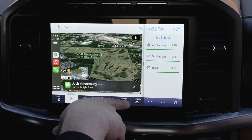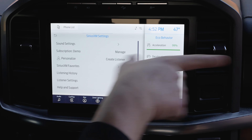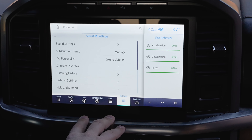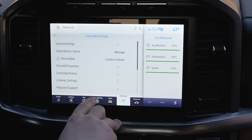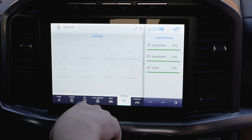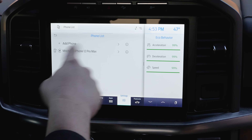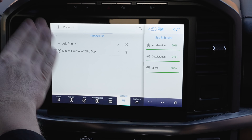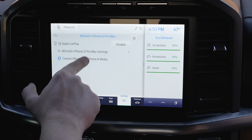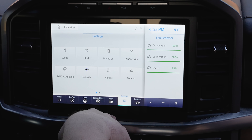In Satellite Radio settings, you can look at your subscription, demo menu, and listening history. One nice thing: every time you get a text it pops up, but it doesn't automatically read it aloud in case you have a private message and someone else is in the car — it only reads it if you tap it. Under Phone List, if you have multiple phones paired — like your phone, your wife's, your kids' — they all show up here and you can disable or delete any specific phone.